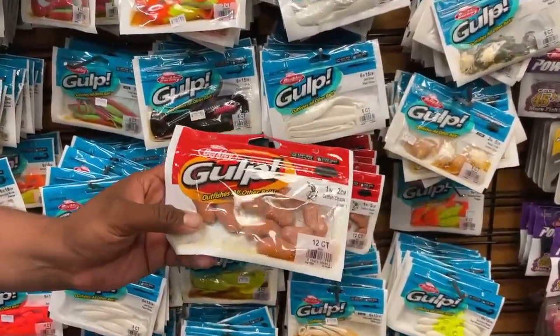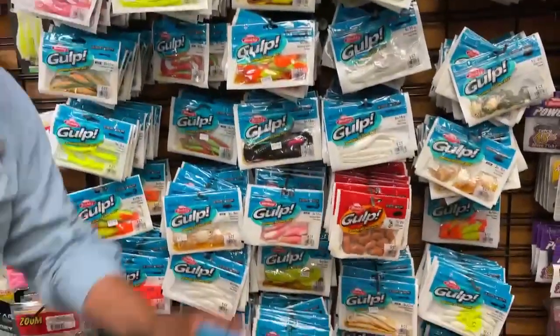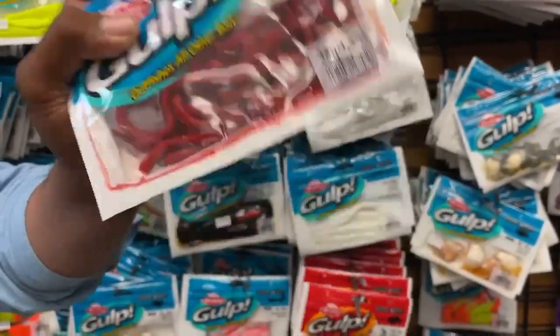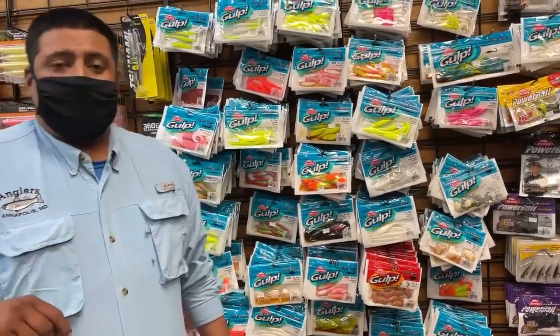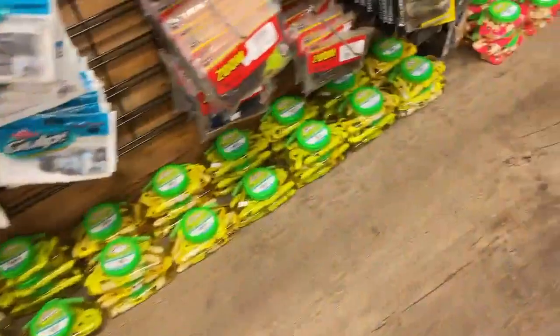We have a lot more stuff here — catfish bait for you guys going out there right now. Why not give it a try? They'll bite it. And for the summertime, some bloodworms — those things catch lots of spot and croaker. Make sure you have them along with your bottom rigs. If you're going out for a long day on the water, we have all the tubs from the small size ones all the way to the big ones, and we have lots of them.